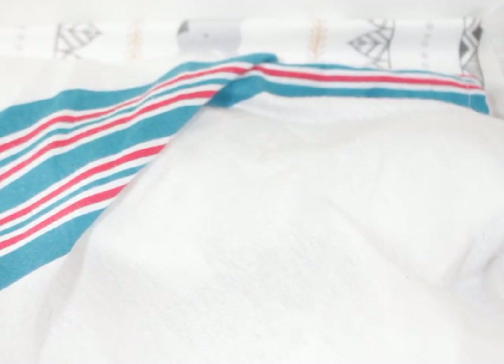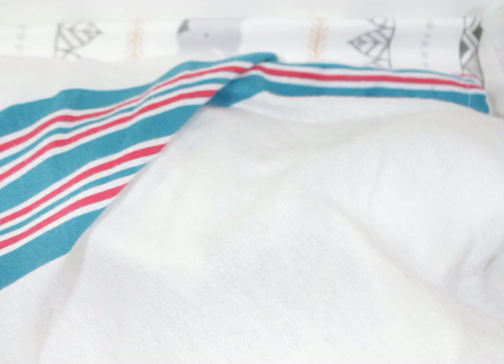Hello, welcome back to my channel, guys. Guess what? As promised, I am going to share with you two silicone baby kits that I've received.